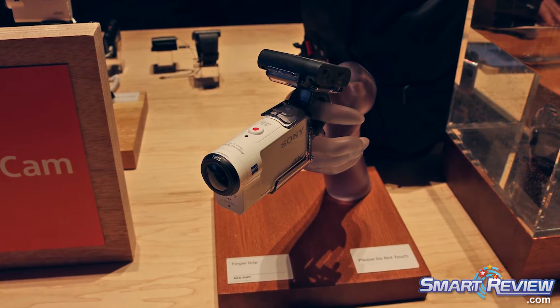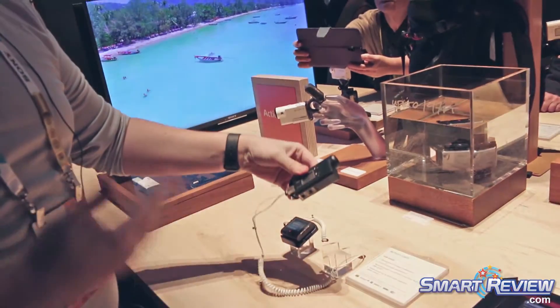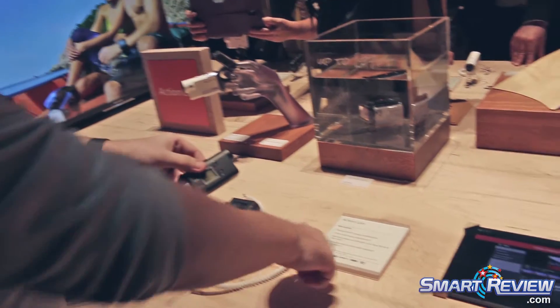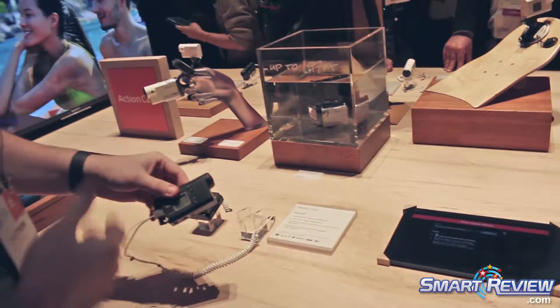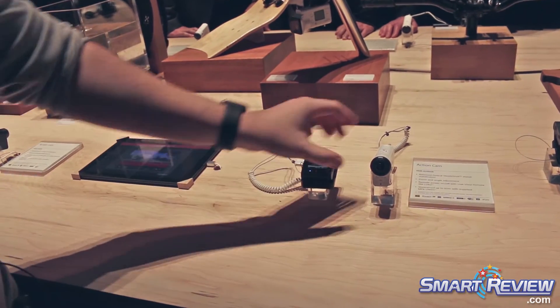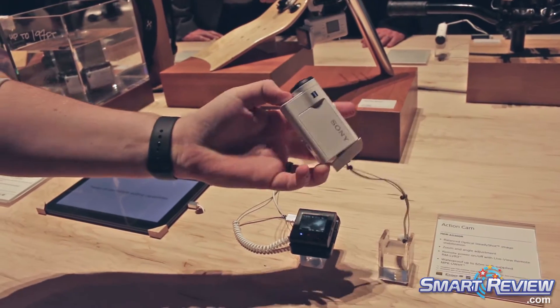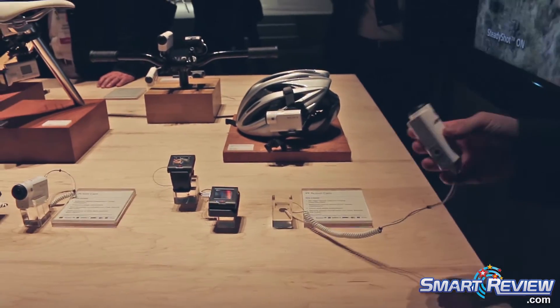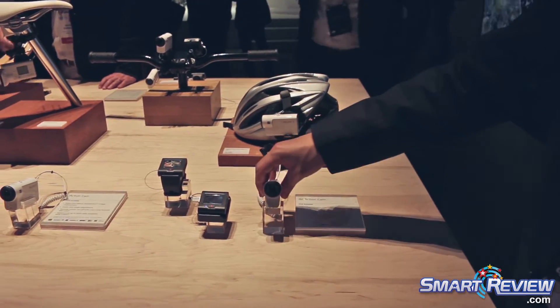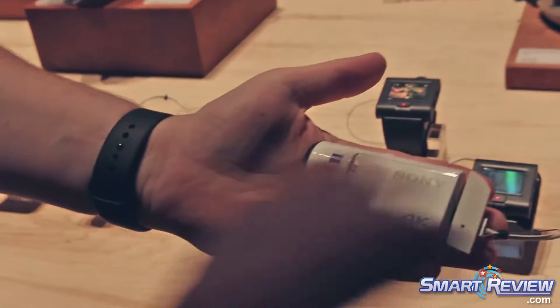The last thing I'll mention is pricing. The AS50 without the balanced optical steady shot — it does have steady shot but not the balanced physical component — comes in at $180 on sale right now. One step up, $299 brings you into that 1080p model. And then one more step to $399 and you're talking about our 4K action cam — that's 4K for under $400 in the palm of your hand.